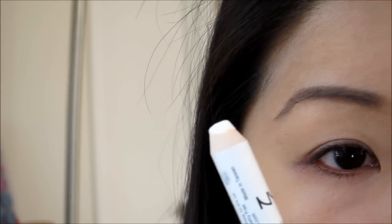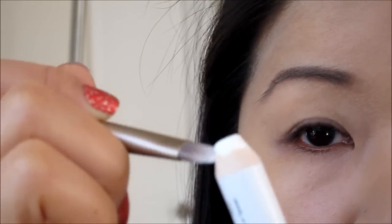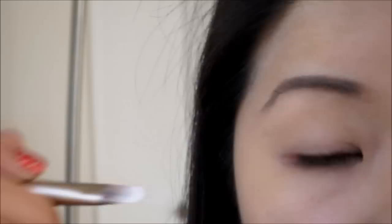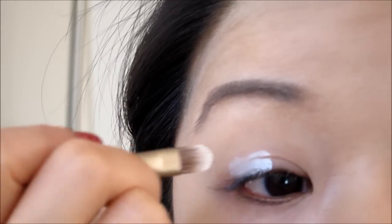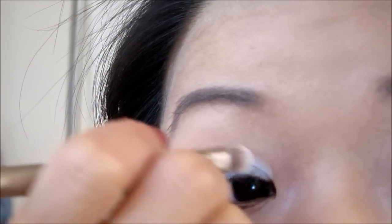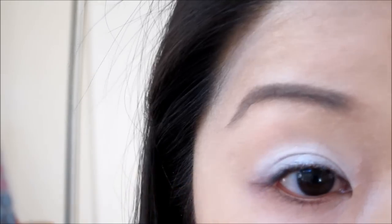I have Urban Decay's Primer Potion all over the eyes. Then I'm going to use NYX Jumbo Pencil in Milk and go ahead and use a brush to apply this all over the lid. Then use your finger and blend it out.